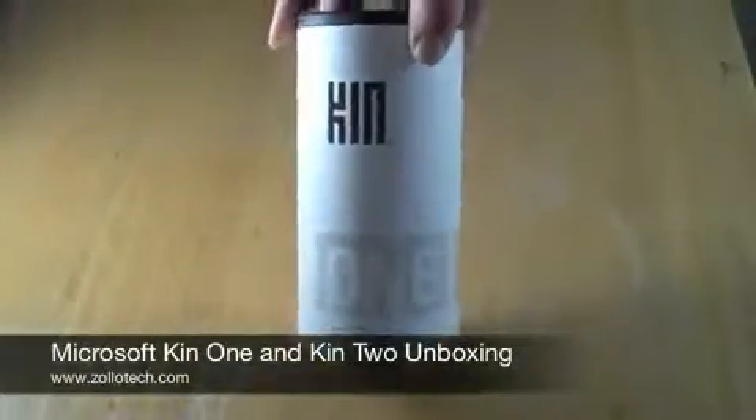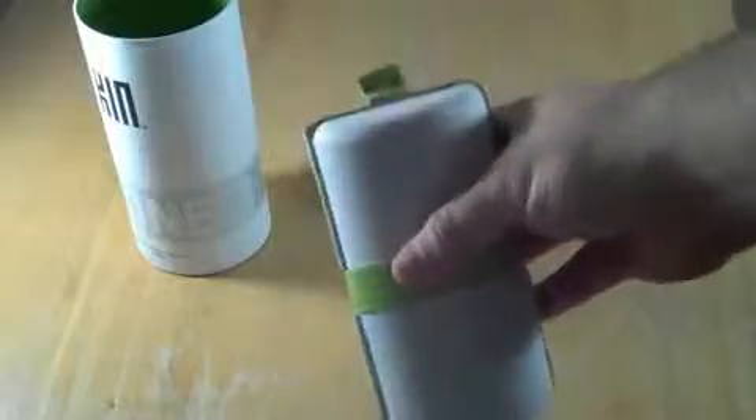So here is the Kin 1, and we'll take a look at that. I've just cut these tops here, and that's pretty much it. So let's go ahead and open this up. It's a nice little container with a little pull tab.